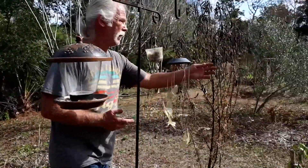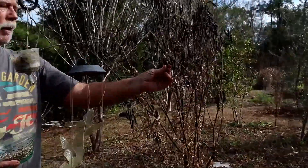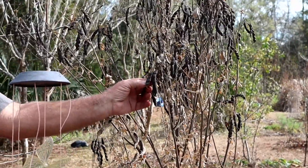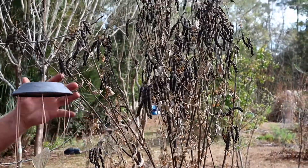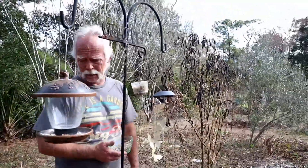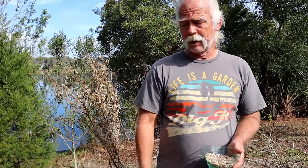One other thing — looking over here, these pods really don't want to open up on their own. You have to squeeze them to get them to pop open. I've never seen them just open up and have the peas drop to the ground, so they won't self-seed, at least not in my experience so far.